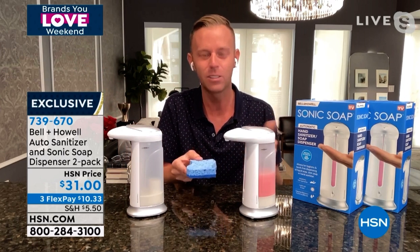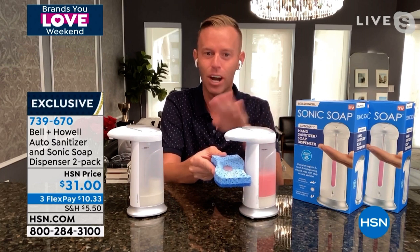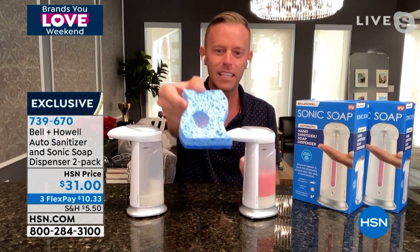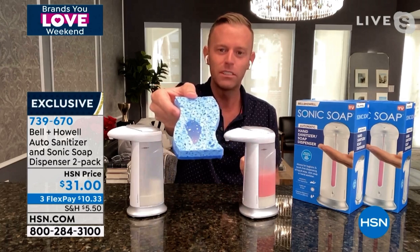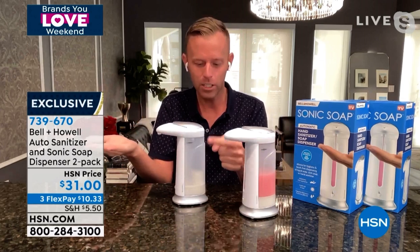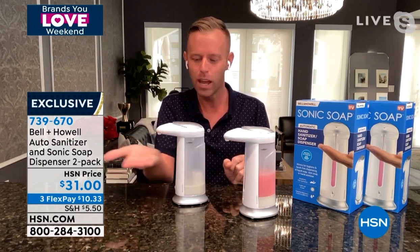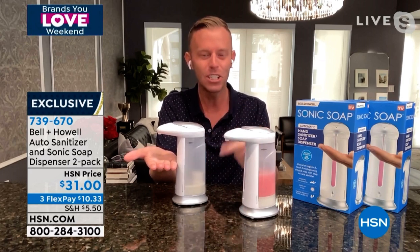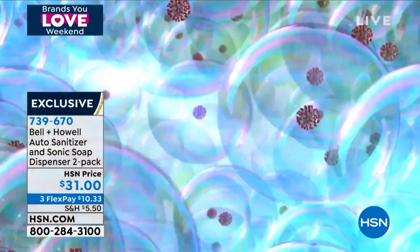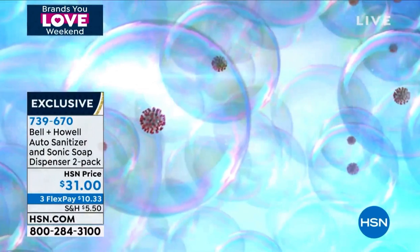The first question everybody always has is: how does it work? You put your hand, your sponge, or your towel right underneath the dispenser and it automatically dispenses. It dispenses for about three seconds — that's the amount of liquid that came out because it knows it's dish soap. If you want less, you can just pull your hand away. Watch the light as it lights up because the whole container is illuminated. If you keep your hand there, it continues to dispense for three seconds. What does that mean? It means you're in control — the amount of liquid coming out depends on how long you keep your hand there.